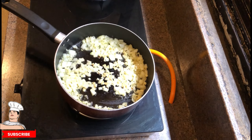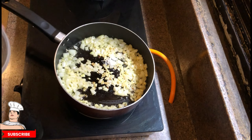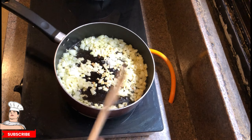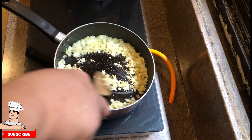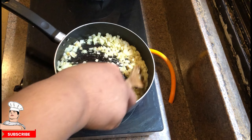Mix it well, keep mixing so it cooks evenly and nothing gets burned. Make sure it's low heat. Add a pinch of salt — we're going to salt this to taste, so you've got to check on that and check your taste later.